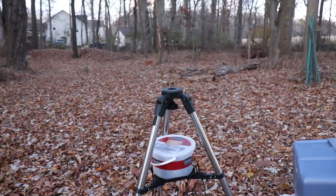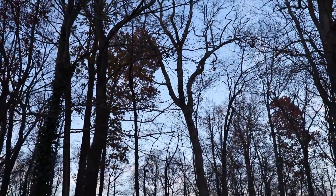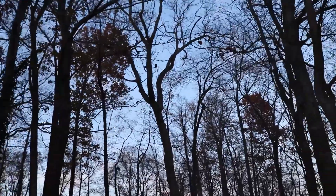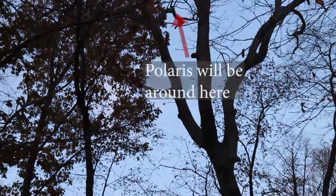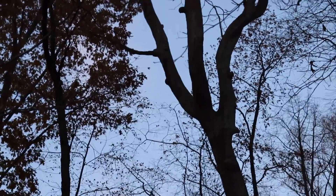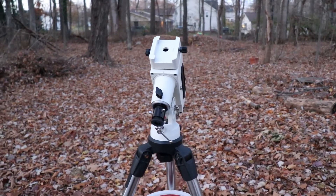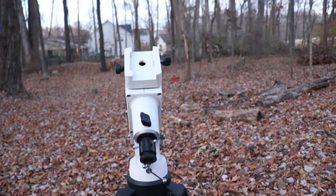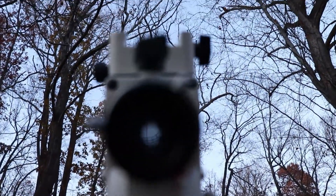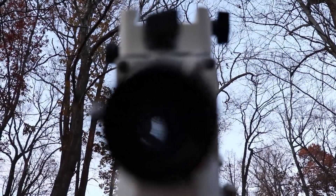The other issue I'm going to be facing tonight is trying to polar align through all these trees. Because of where I have to be in order to get Orion high enough above the trees to image, I have to polar align through this little hole in this big tree here. It makes things a little interesting and just means I can't really set up until it's dark. So what I usually do in this situation is level out the tripod, make sure it's pointing as north as I can get it, and have a little look through the polar scope to get a rough idea of whether I'll have to move the mount before I can actually polar align.